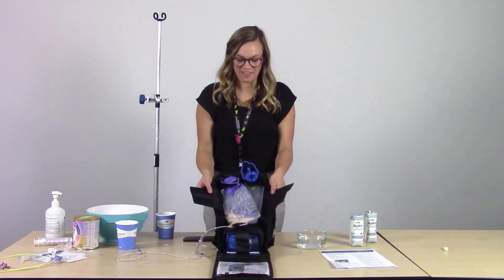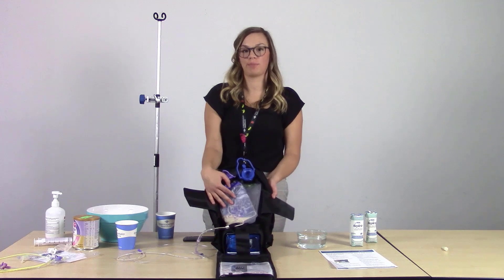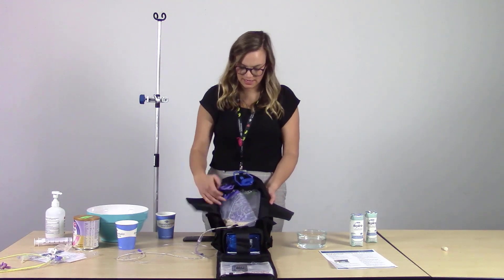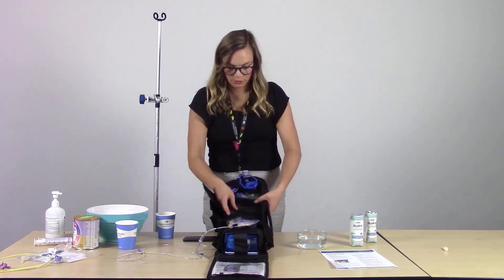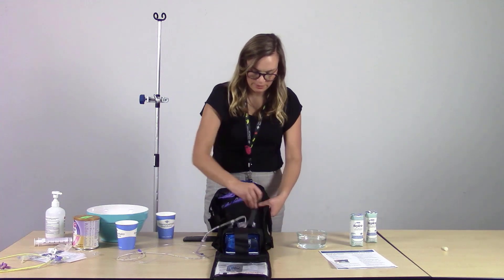I've added the feed and flush bags into the back section of the backpack. I secured the neck of each bag set with the clasps, then put one set of velcro over the top and secured with the velcro straps.